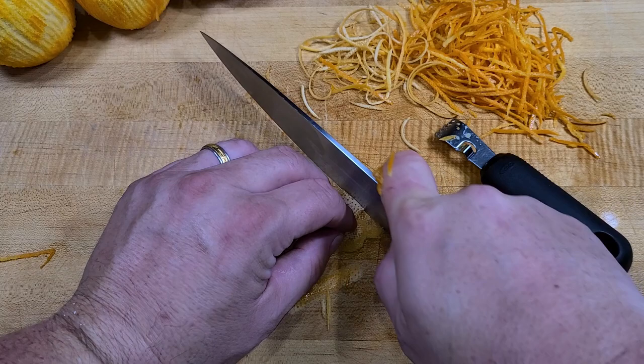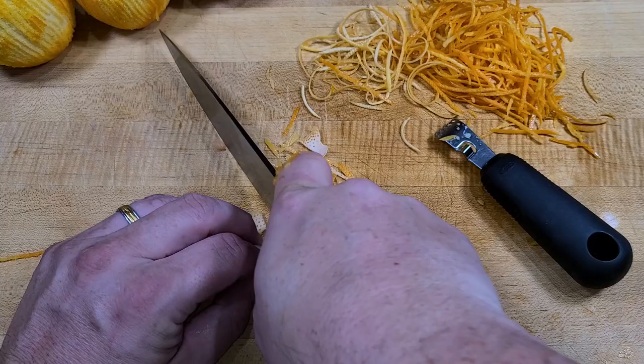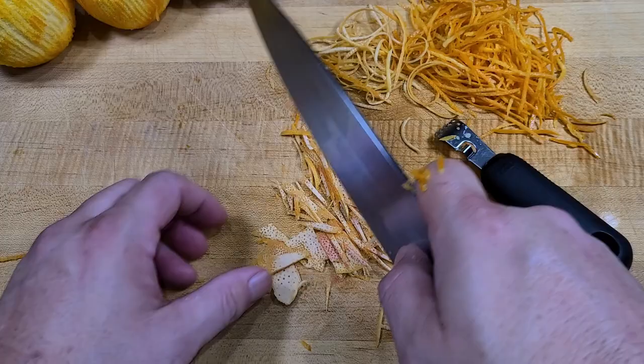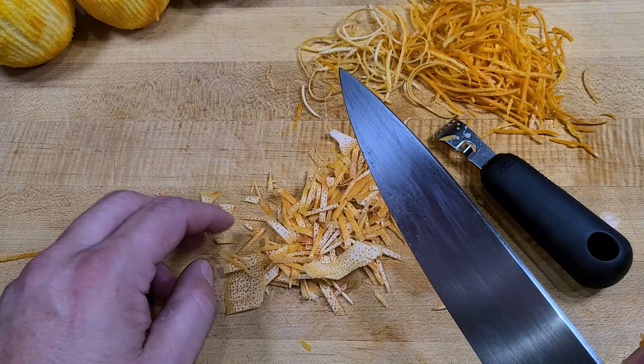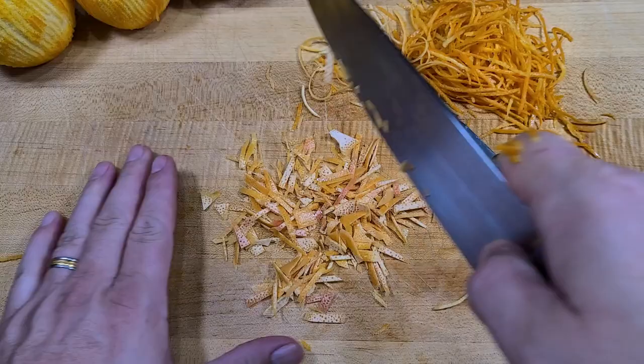Try to make the strips as long as possible as you're pulling down. You can see there's a little bit of pith on the peel but there are a lot of holes through it — that's perfect. We want as little white pith as possible, but a little is no problem at all. Stack these up and cut them as thinly as possible. It's okay if there are some bigger pieces because we're going to boil these for 20 minutes and then candy them.